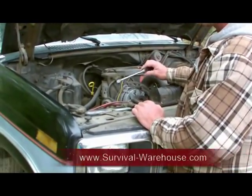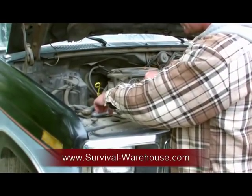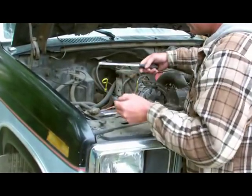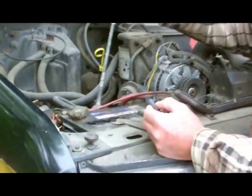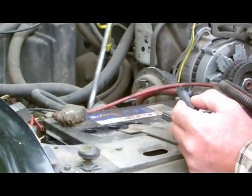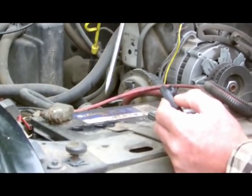If you have a no-maintenance battery, then you don't have to worry about this part. But anyone that has an acid battery wants to pop the cap off, look inside, and check your water levels. You want the acid to be above the lead terminals. If not, go ahead and fill it up with a little bit of distilled water.